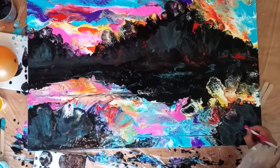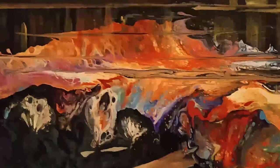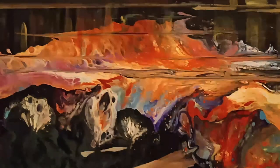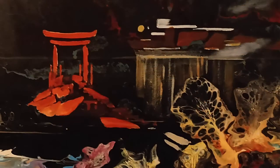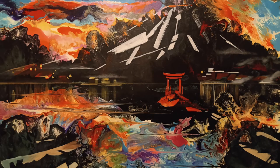The closing shots of the film now will be a few close-ups of the painting. So that was my first acrylic pour — thank you very much for watching, and please hit the like button. Thank you.